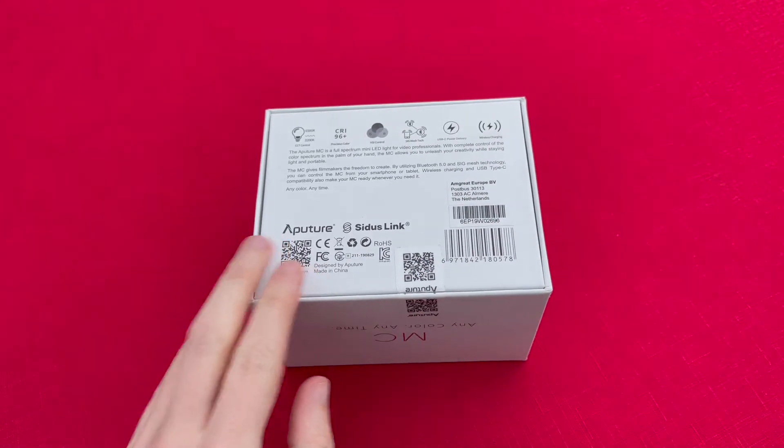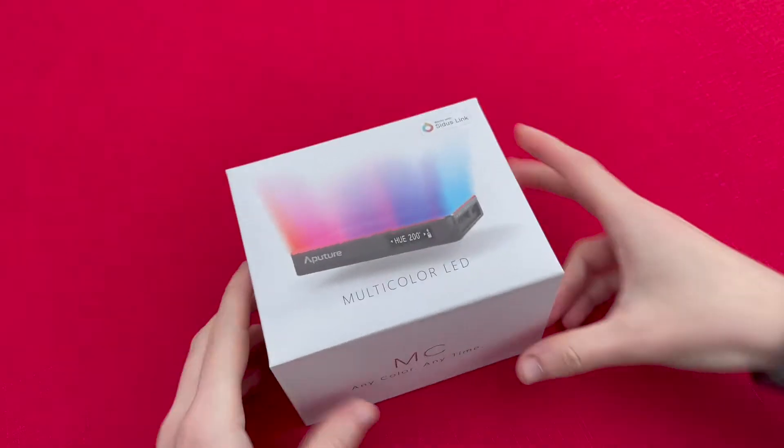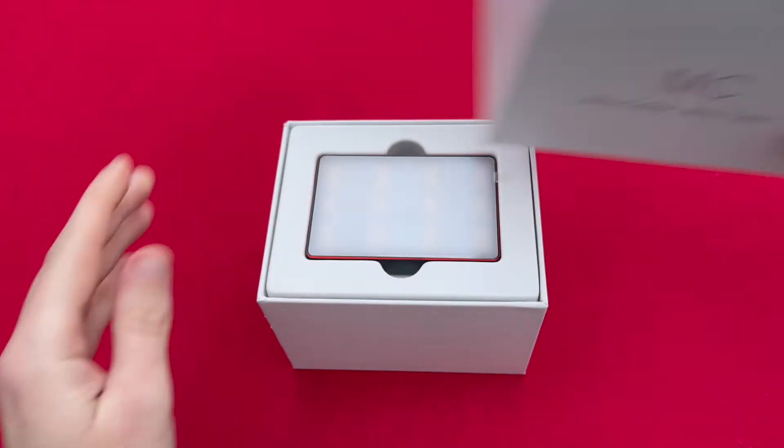I'll cut through the seal. This is a light that's very small, very portable, and has great output in terms of colour and brightness. It gives you an option to pick any colour you can think of and it will replicate that.